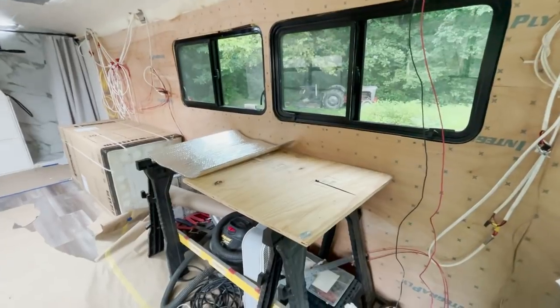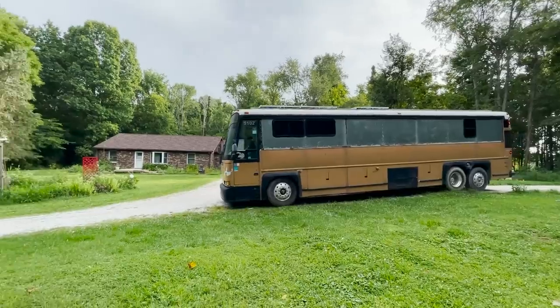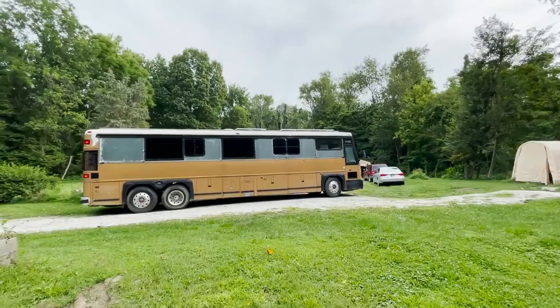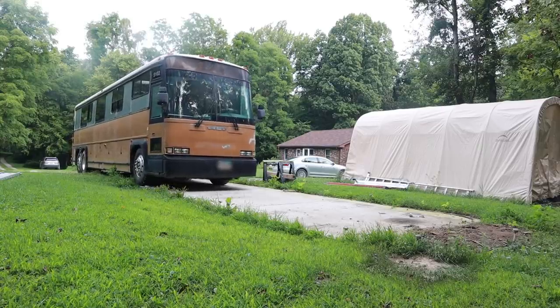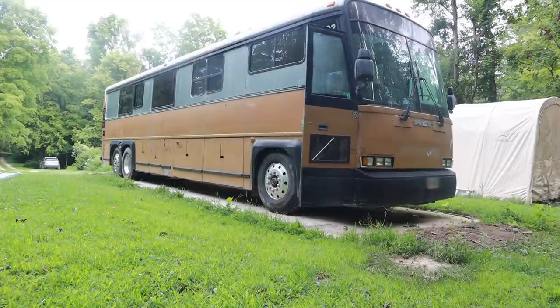There's a bit of a ramp up to our parking pad, so we made sure everything was secure — we took everything off our working table and laid the fridge down flat to make sure nothing toppled over. The bus is now turned around.